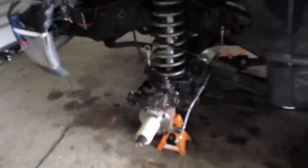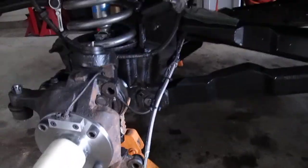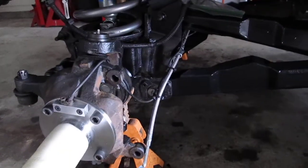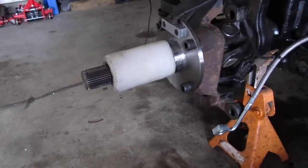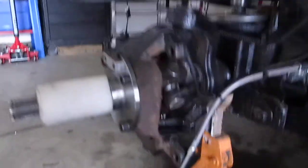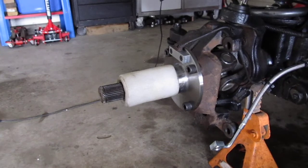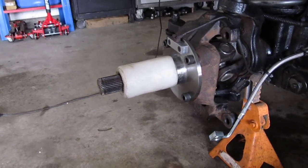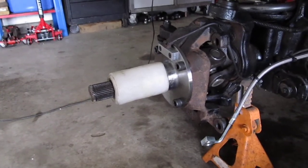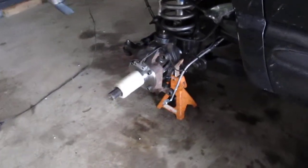I did finish installing the braided brake lines for the front — I can't remember if you saw those last time — but those are in. I did at least get the knuckles back together, so I put in new upper and lower ball joints, new u-joints, and of course you can see I've got a new spindle on there now because I'm converting this over to manually locking hubs.